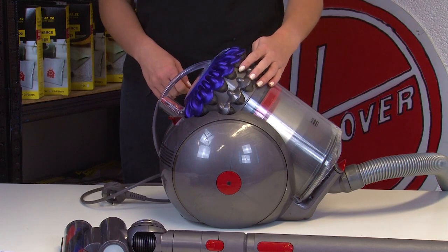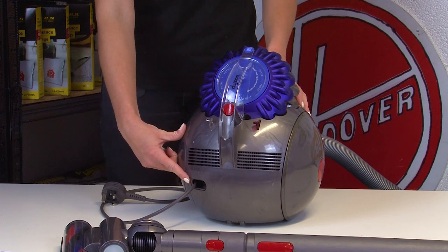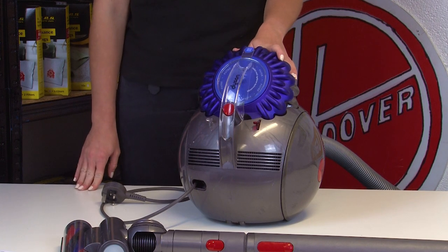Power cord breakages are not uncommon and the break usually occurs where the cord enters the vacuum. To fix this you'll need to replace the power cord entirely - you can get hold of a new one on our online shop and we'll include a link in the description below. If you're unsure about how to carry out this replacement then you can check out our video up here which may help you with the fix.